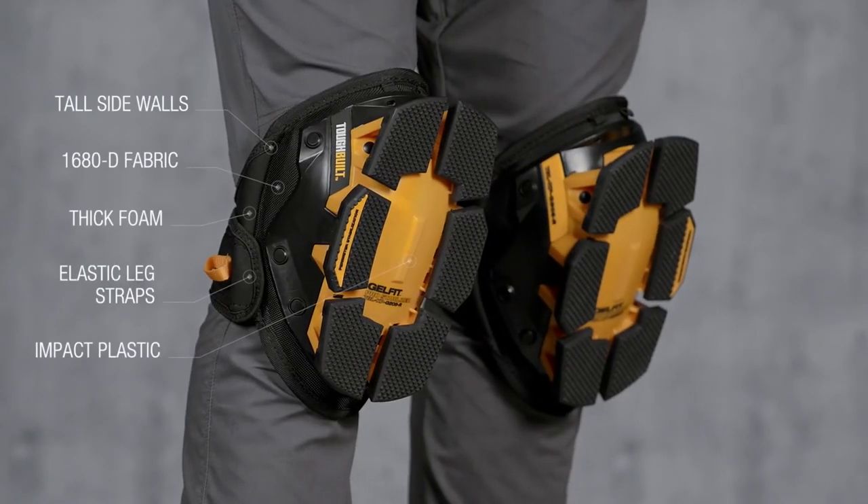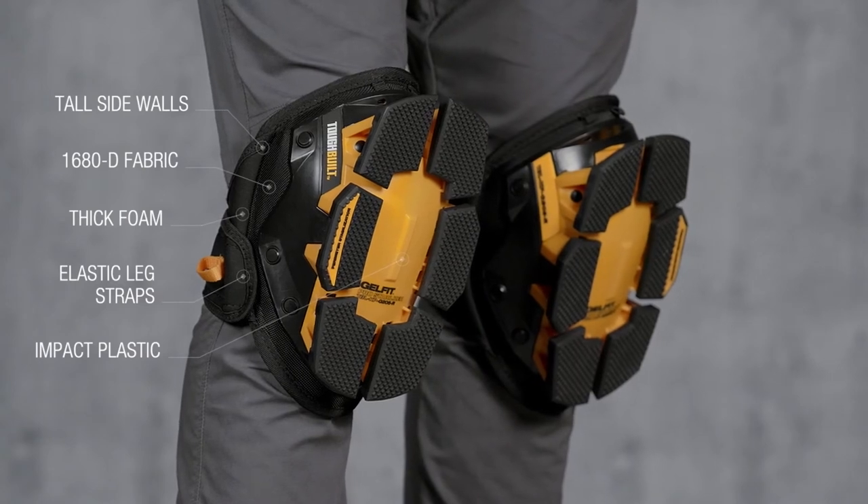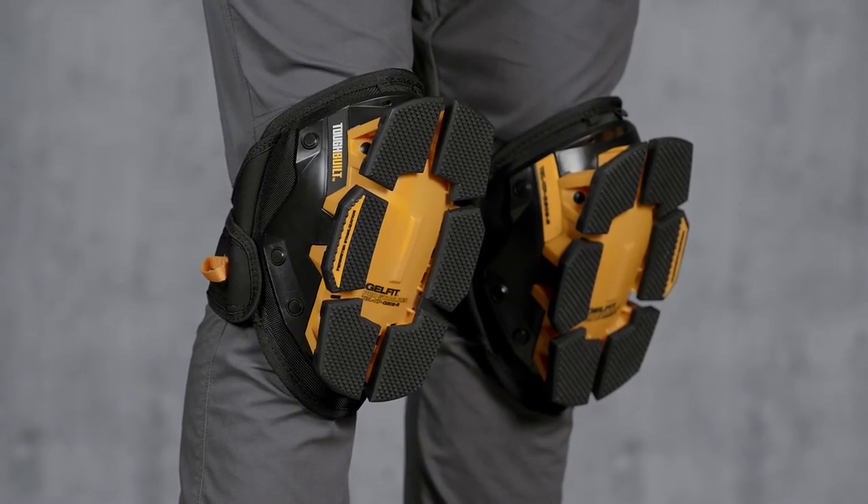These are the Toughbuilt GelFit Pro Stabilizer Knee Pads. It's not just a knee pad, it's Toughbuilt.